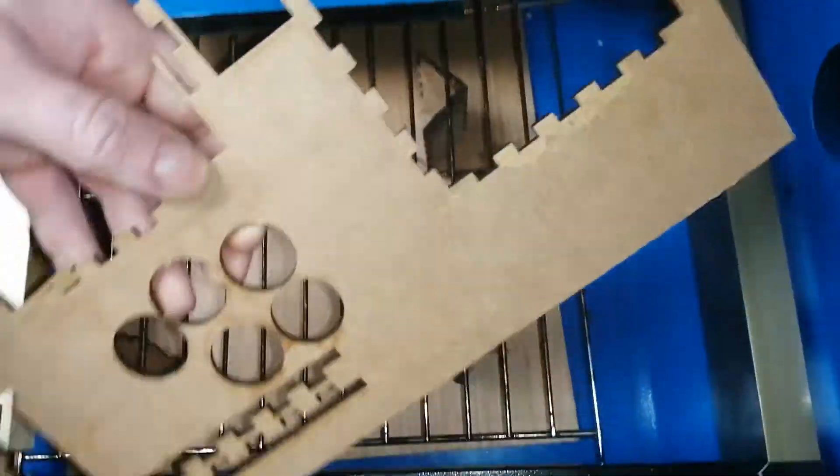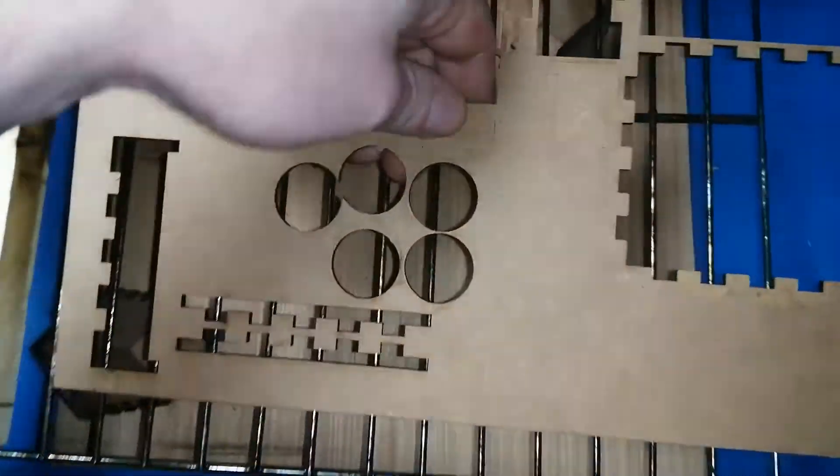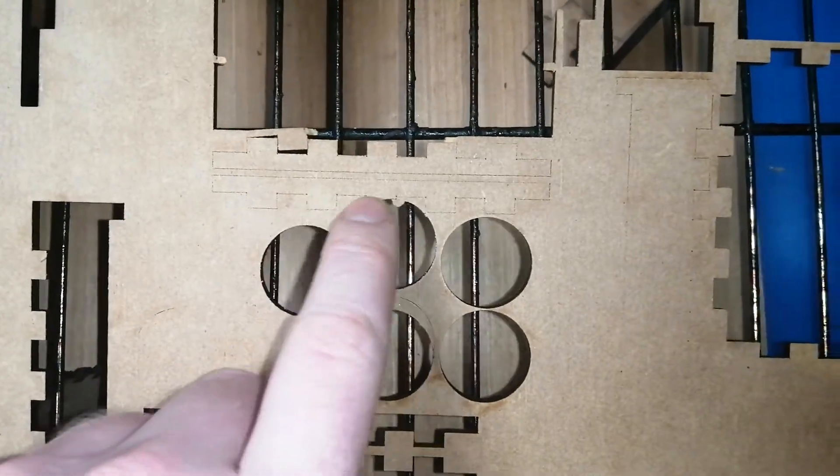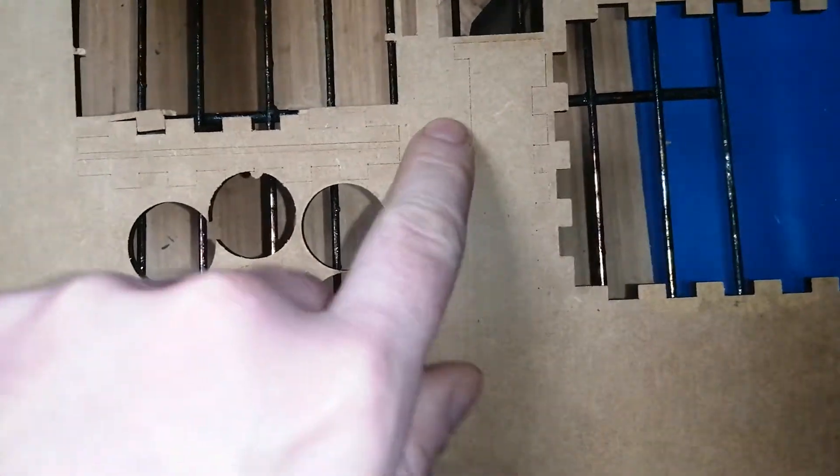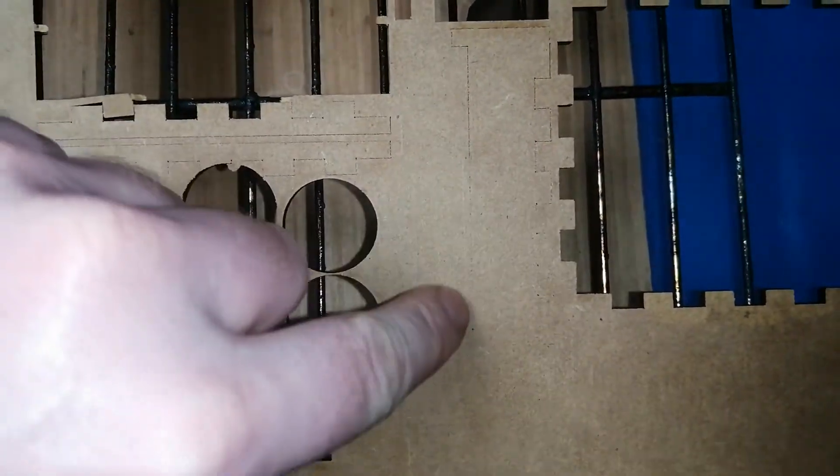The issue I've been having is, you can see on the back side, it kind of comes through but then it just stopped, and as you can see just down this cut it just got worse and worse.